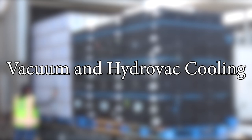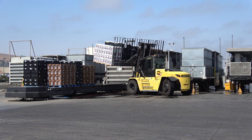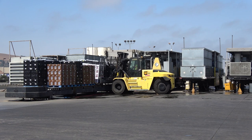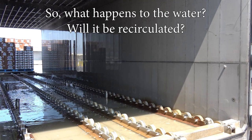This hydro-vacuum tube, or hydro-vac for short, is being staged to accept a large mixed load of vegetables. A hydro-vac utilizes water during the vacuum cooling process, which minimizes water loss from the vegetables. It is therefore adaptable to a wide range of vegetables, even crops prone to wilting such as celery and lettuce.